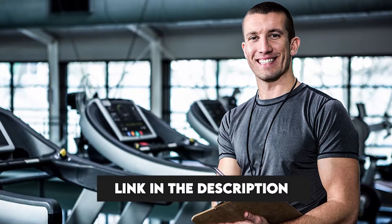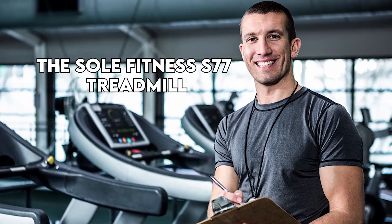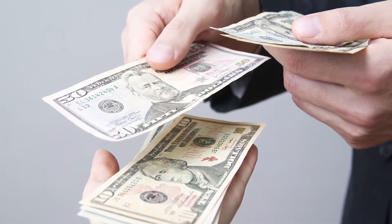Hi, this is Matt from FitTronic, and welcome to our review of the Soul Fitness S77 Treadmill. Watch till the end to know our final verdict on whether it's worth the purchase.